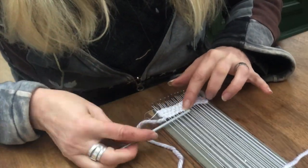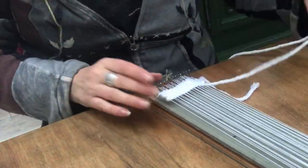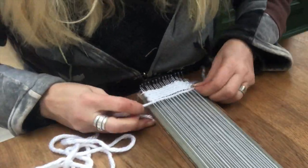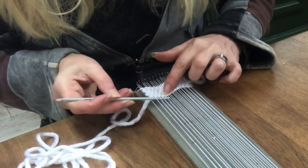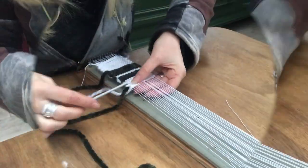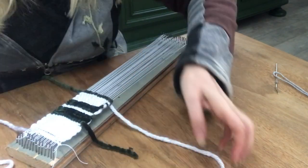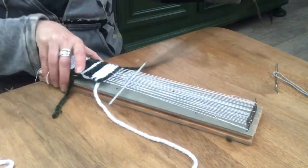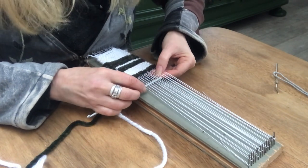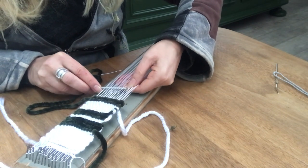I didn't have very much yarn at home so I decided to go for a white thick one and a green thick piece of yarn. I use my crochet needle and just put it through every other strand, like you see me do here, and then pull the yarn through. It's a bit time consuming but it became meditative after a while. The pattern I was going for is inspired by vintage grain sacks.